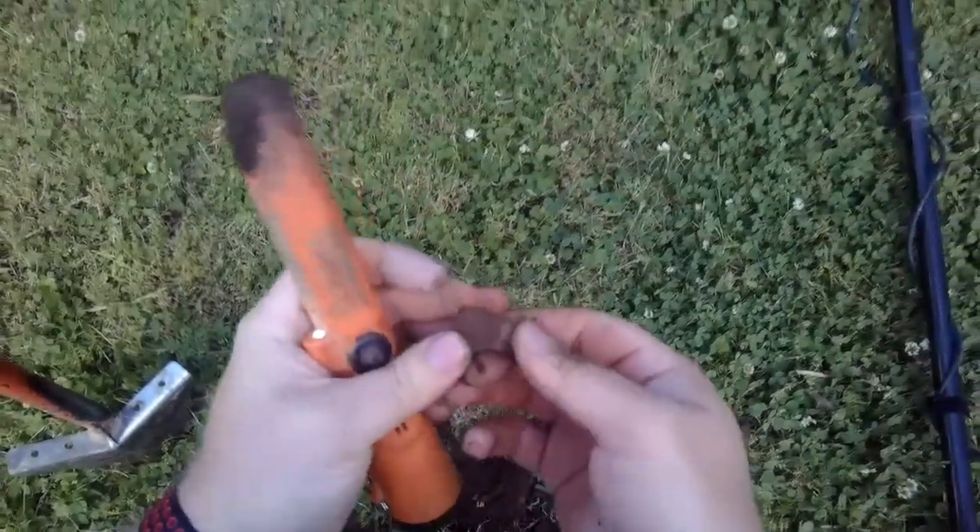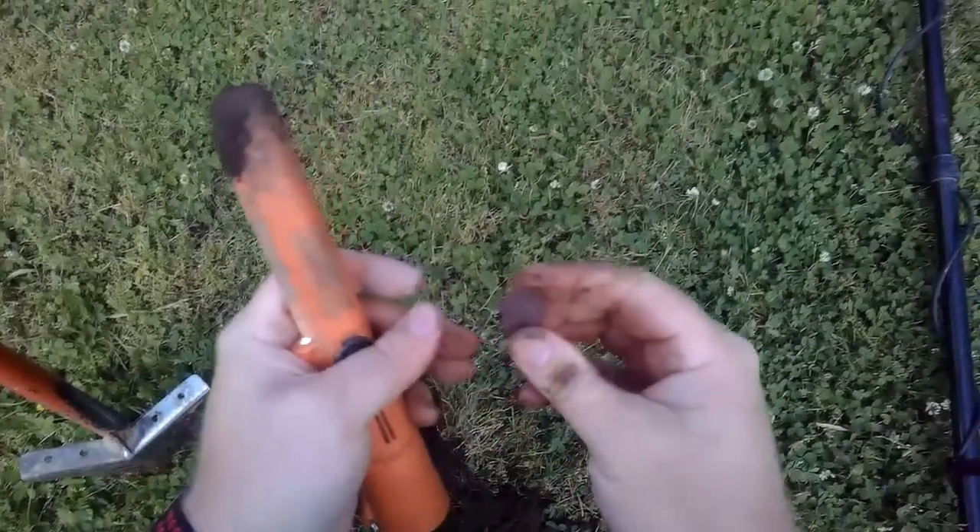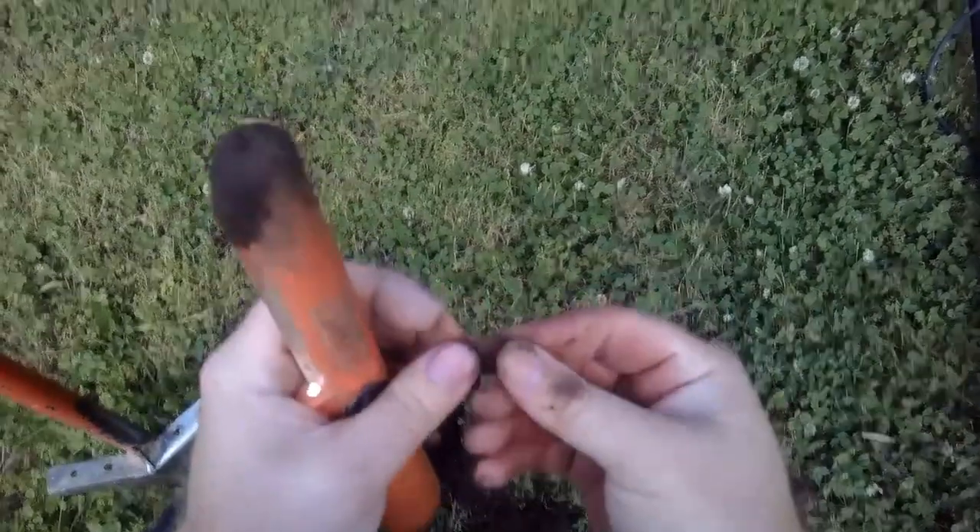That's going to be a penny — either a Wheatie or a copper memorial.